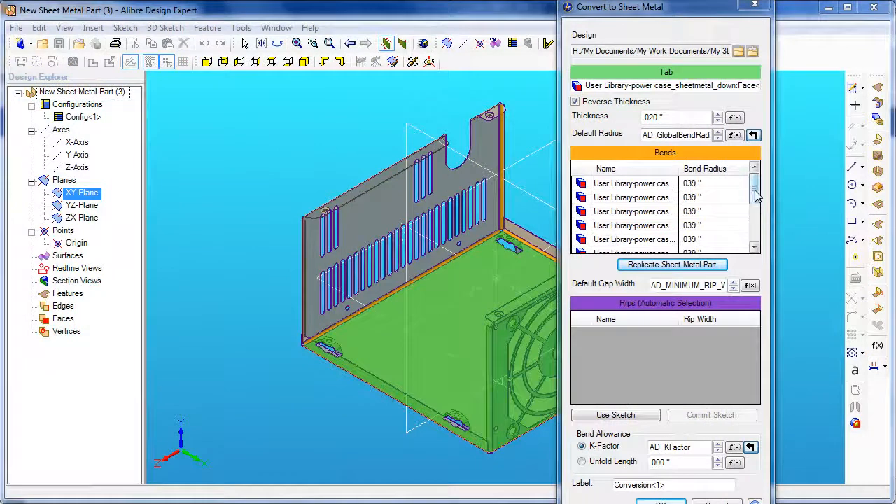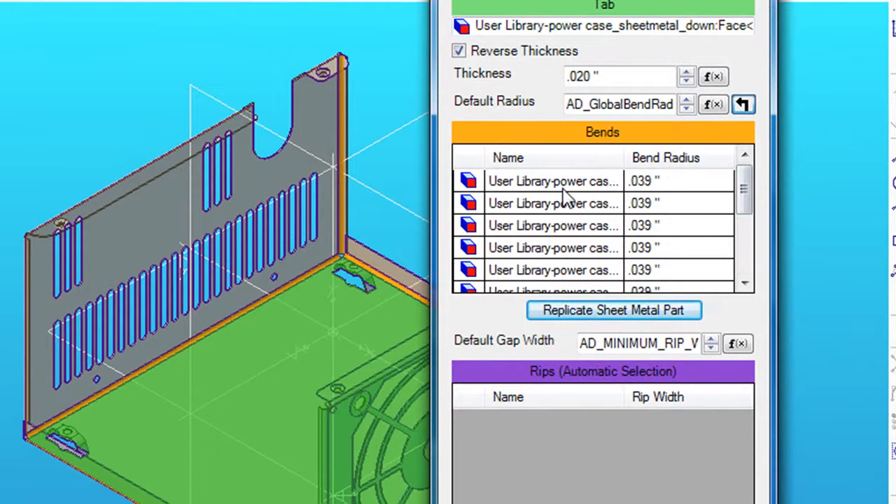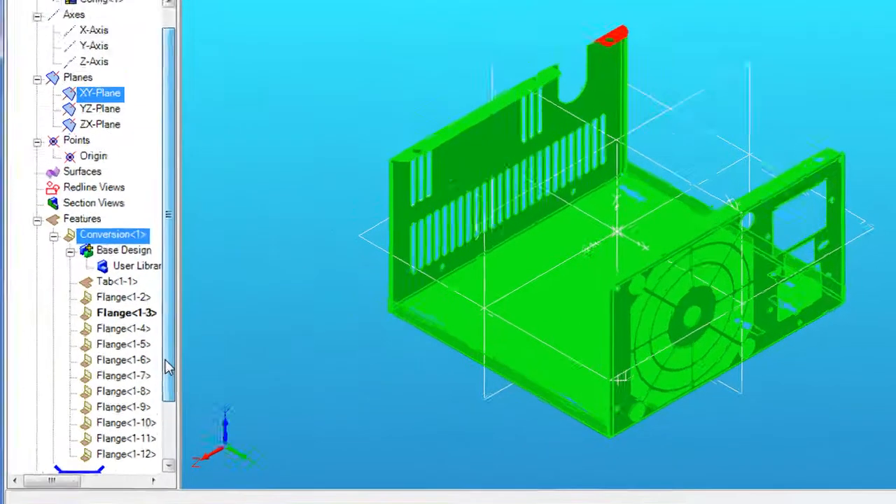Once you have a catalog in this window, you can review the folds and bends created by the software. And if everything looks right, you click OK, and this is what gets created in the library. Note that now you actually have a history tree — a list of parametric features you can edit and modify to further enhance your sheet metal part.